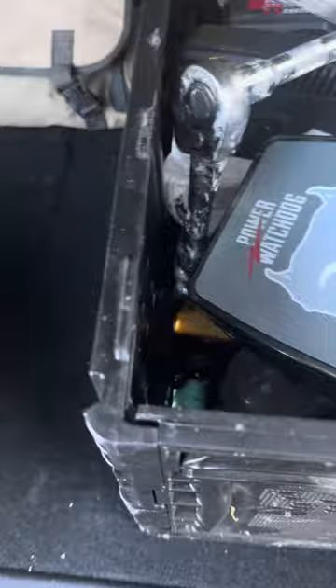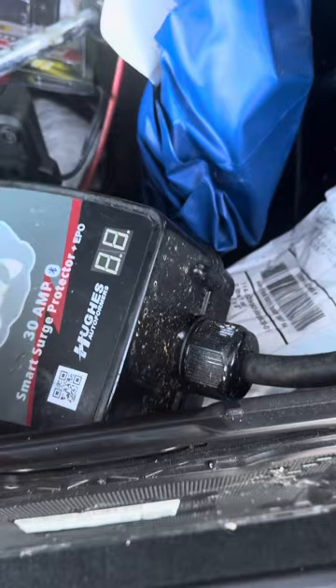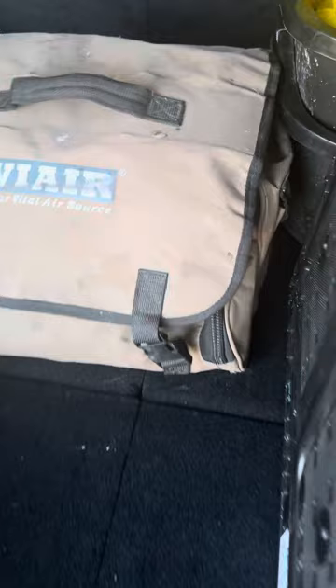Well, all my traveling trailer friends, RVers, I thought I'd show you some of what I consider essentials that I carry along with me, and I'd like to compare notes.